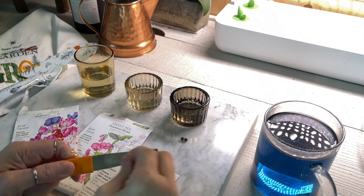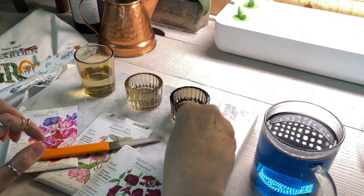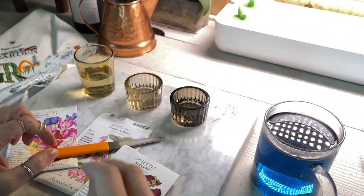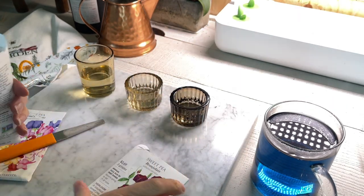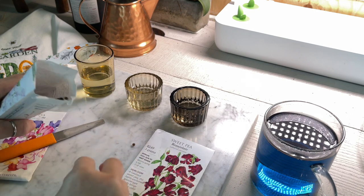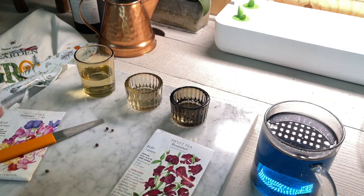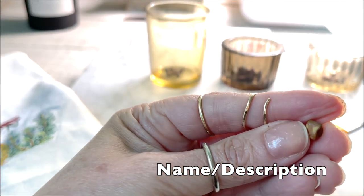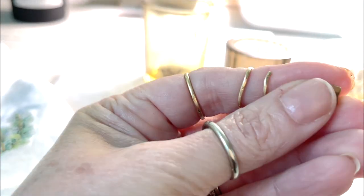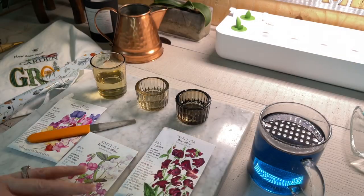All you need to do is rub the sweet pea against the sandpaper or file until you get the hard shell off one little area, then place it in the water. You don't have to get the whole thing off — just a little portion. This allows water to get into the seed itself and makes it germinate much faster. On this seed you can see the little areas where I've rubbed off the hard shell, which is the inhibitor that protects the actual seed.